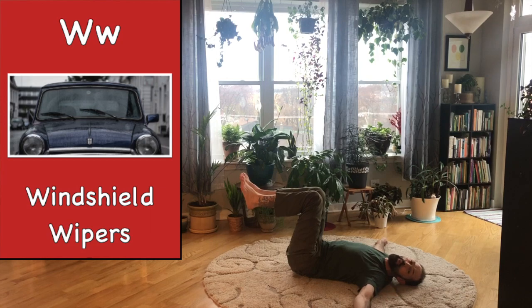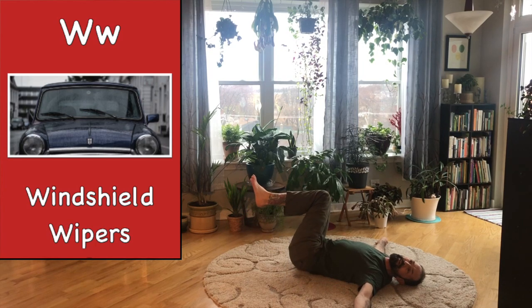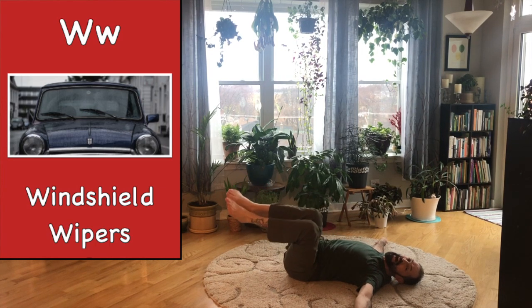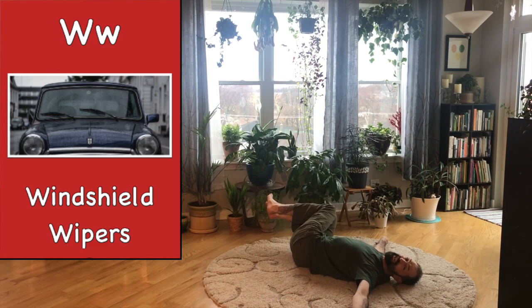Let's make small little wipes. Back and forth, here we go. Back. Side. Side. If you're wanting to go a little further, let's do it.